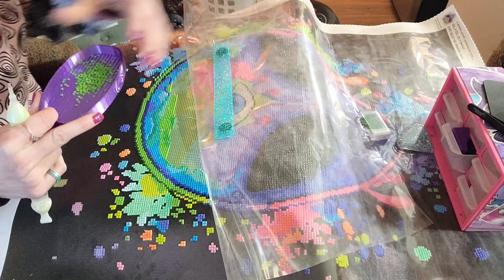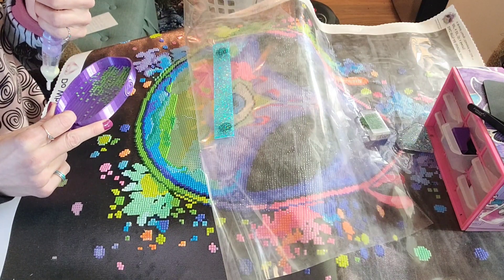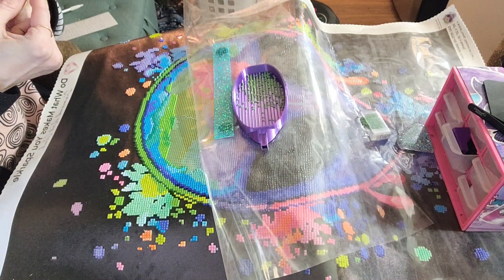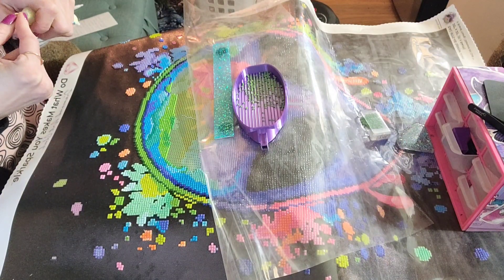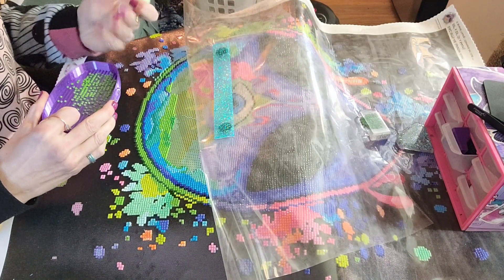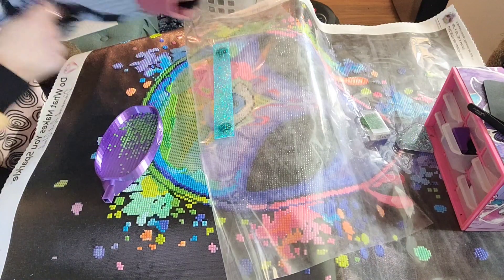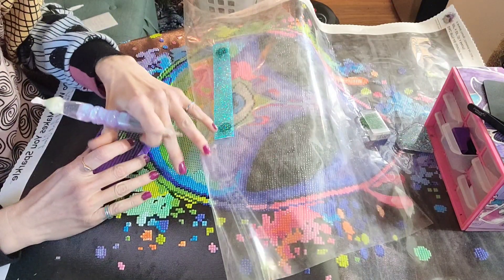I'm so excited, I'm almost done with this. I've honestly been lagging on this canvas purposely because I'm waiting for another canvas to get here that I want to start next. I'm trying to do different companies for you guys here on YouTube. I ordered from a lot of new companies — a lot of canvases — so I'm expecting like seven or eight paintings.